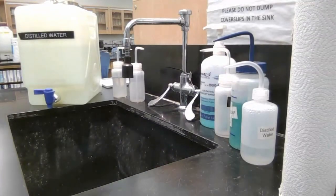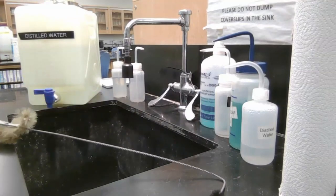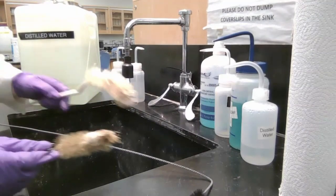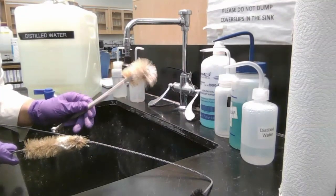For cleaning glassware, we've got all different brushes: a really long burette brush, test tube brushes, and a beaker and Erlenmeyer flask brush.